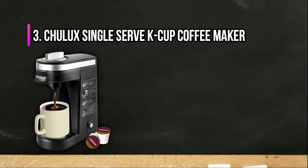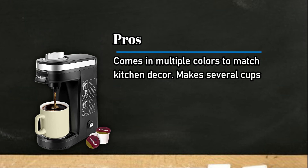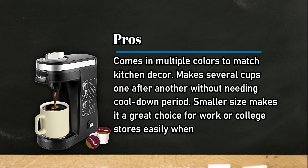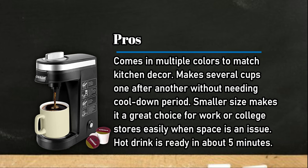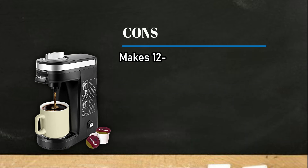At number three: the Schlucks single-serve K-Cup coffee maker. Pros: comes in multiple colors to match kitchen decor, makes several cups one after another without needing a cool-down period, smaller size makes it a great choice for work or college, stores easily when space is an issue, and hot drink is ready in about five minutes.